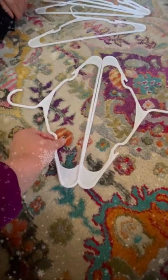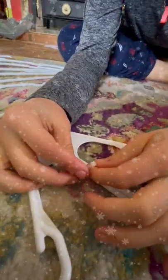If you can't get George the monkey, grab a friend. Now take two hangers, put them back to back, and seal with a zip tie.